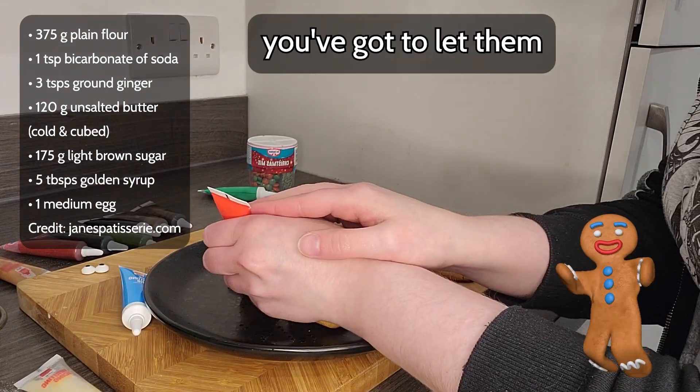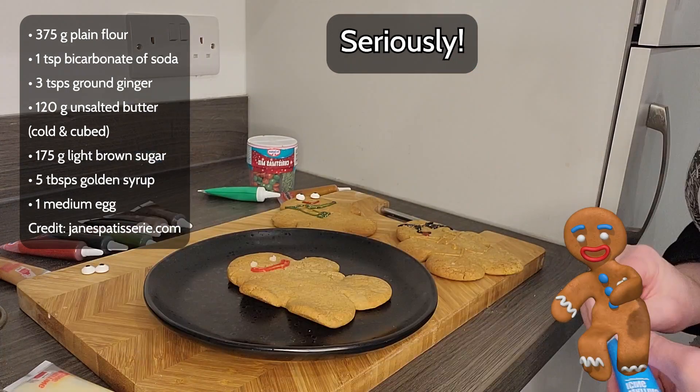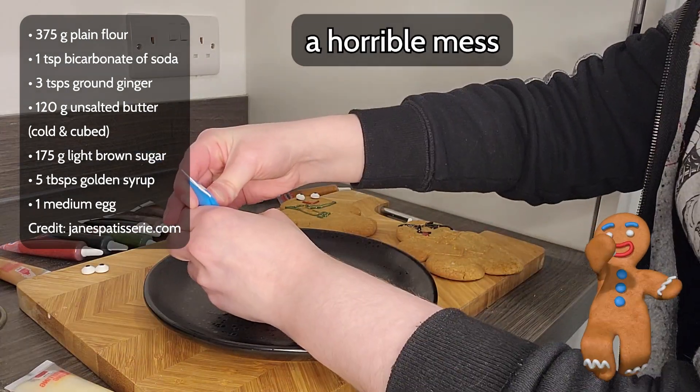And once you're done, you've got to let them cool down. Seriously, icing on warm gingies will result in a horrible mess, so don't do it!